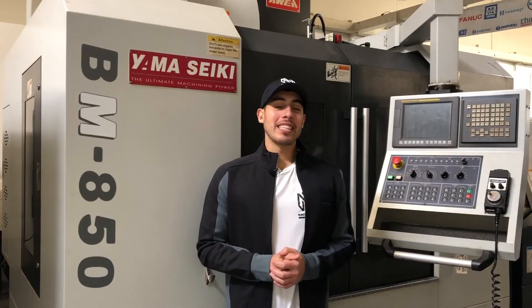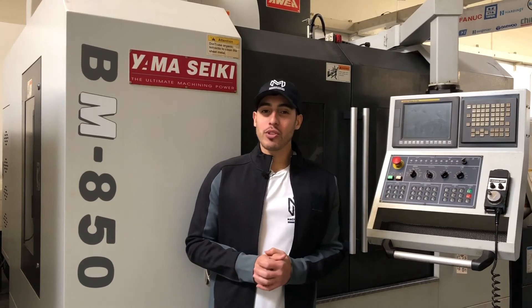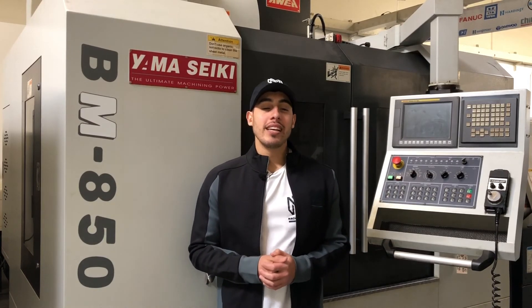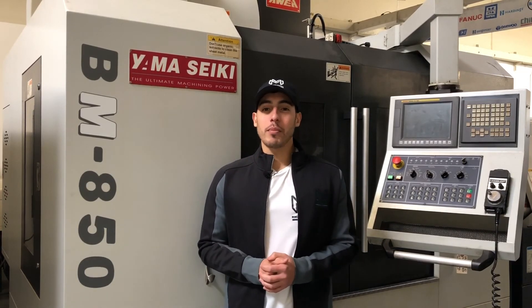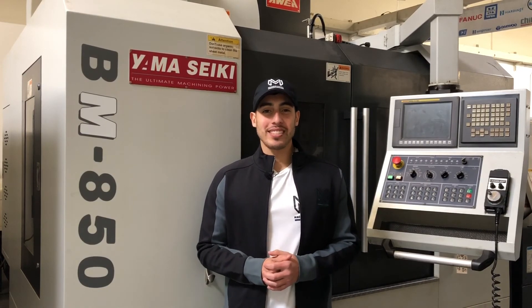Well, there you have it — the Yamaseki BM850. For any further questions, call us at 909-919-9600 or jump over to our website at www.machinestation.us. Like, comment, and subscribe if you enjoyed the video, and we will see you next time.